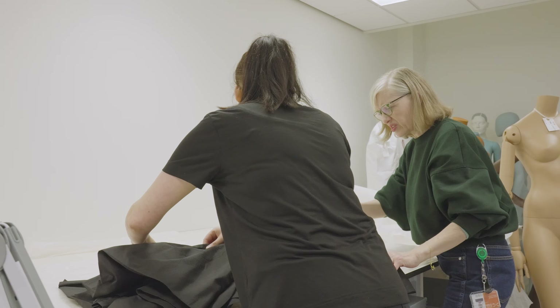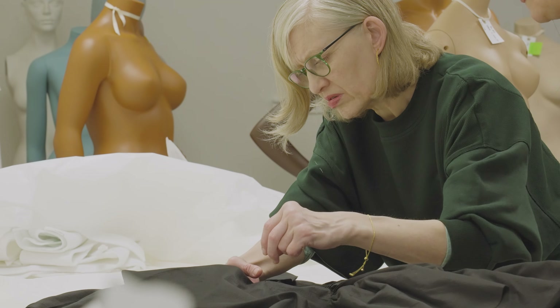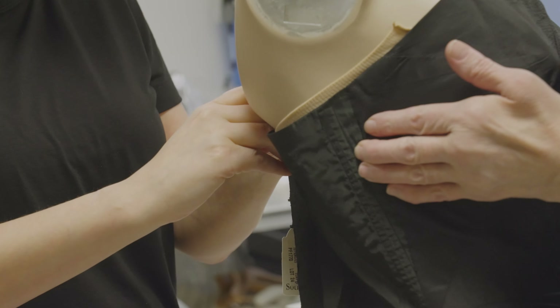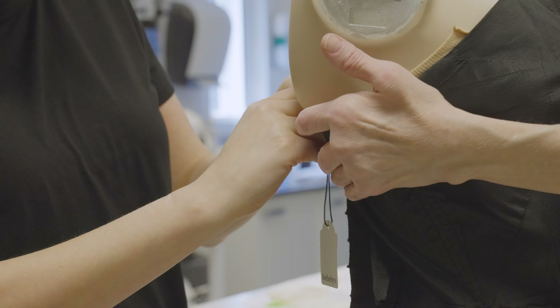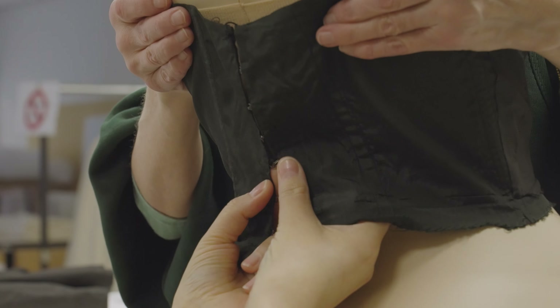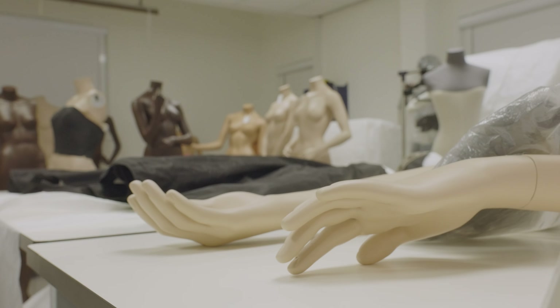A lot of people might think that you just pop a garment on a mannequin without any issues, but it rarely works out that way. There are so many things that need to be considered. To obtain the correct silhouette for an outfit, we may need to make underpinnings like petticoats to hold the shape of a skirt, or slips to improve the hang of a sheer dress. We may need to pad out the chest and hips of a mannequin so that we get an accurate fit.